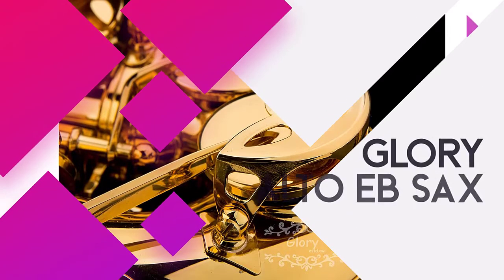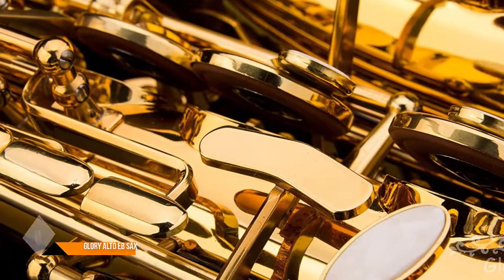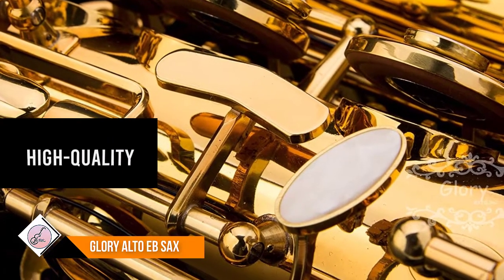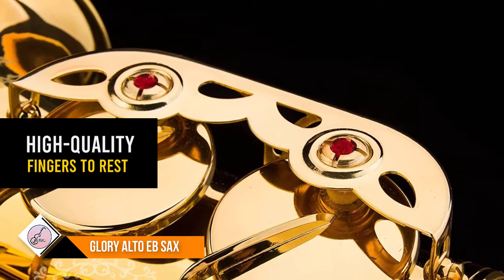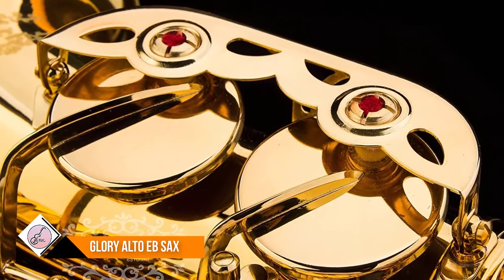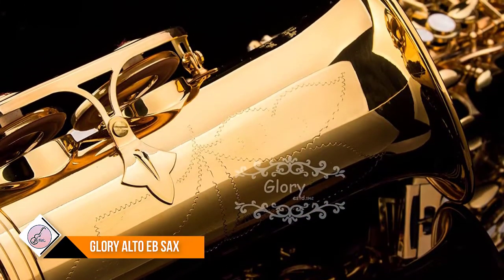Number 2: Glory Alto EBSAX. Whether you want to buy a saxophone for yourself or for friends or others, this saxophone is a product of choice as a result of its high quality and cost-effective price. The E-flat Alto saxophone has a high F-sharp. Including 11 PC reeds, 8 PC mouthpiece cushion, hardshell case, mouthpiece,